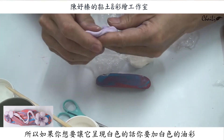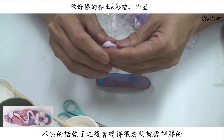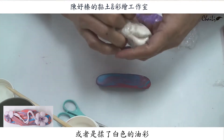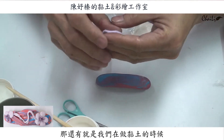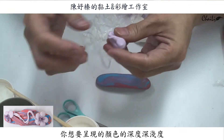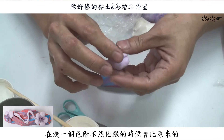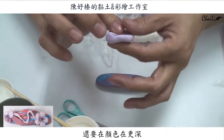因為這個底座它是深色的，所以我上面的花想要把它做淺一點。這個是紫藍色系的，所以我想要做淺紫色的。記得我們在做這個土的時候，樹脂土它本身是透明的，所以如果你想要讓它呈現白色的話，你要加白色的油彩。不然的話乾了之後會變得很透明就像塑膠的。還有就是在做黏土的時候，你想要呈現的顏色深淺度，揉土的時候就要比原來的再淺一個色階，不然它乾的時候顏色會更深。